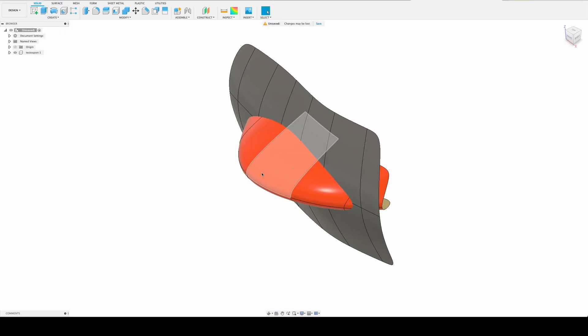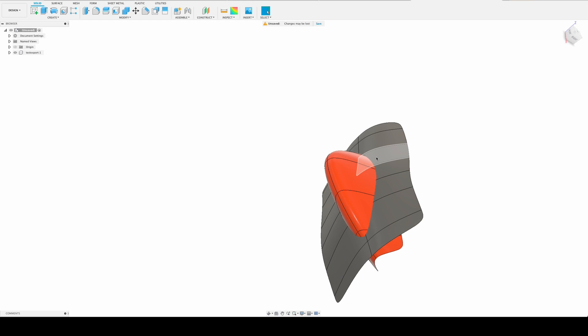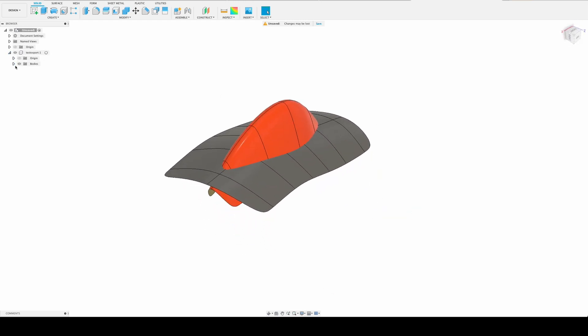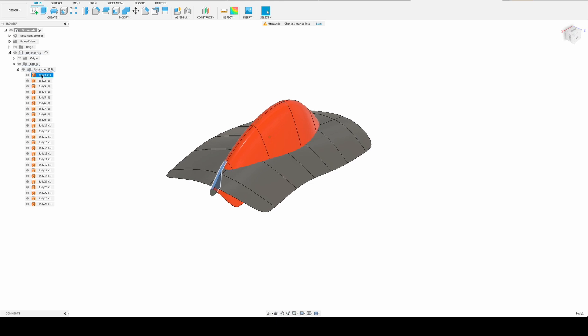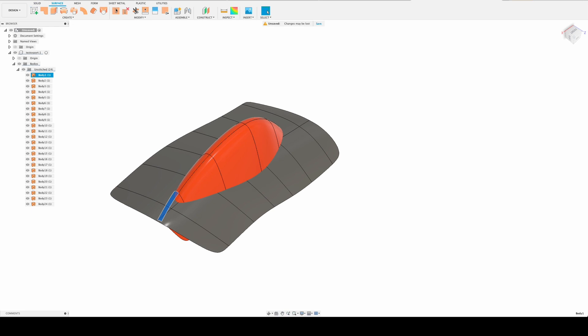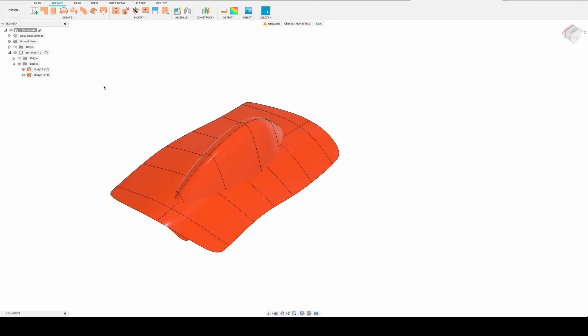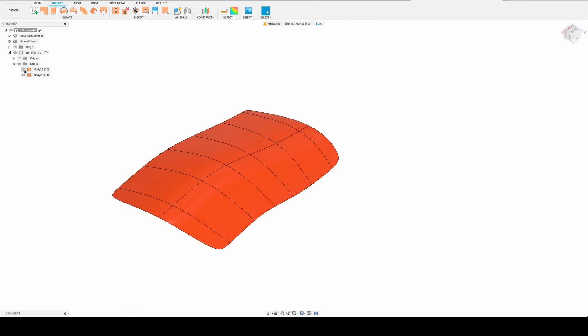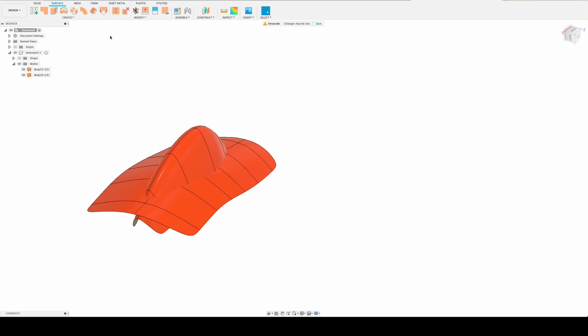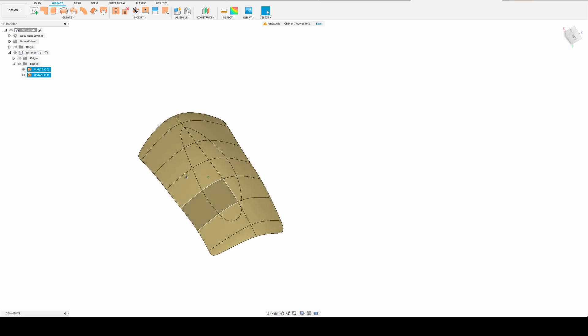That's our two surfaces, and those two surfaces are actually good surfaces. Unfortunately, all the parts are separate — they're not stitched together — but it's not a big problem. We can easily stitch them together. We just select all of them, and then there will be two surfaces left — one and two. Now you can imagine what I'm going to do: I will just cut this from here.